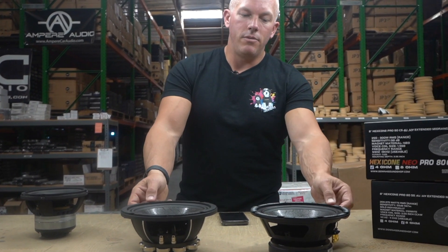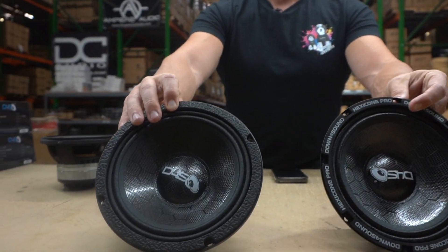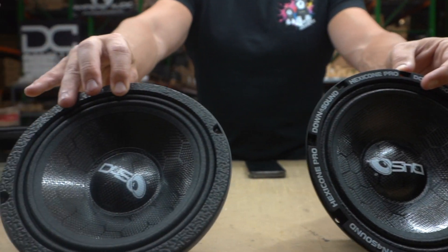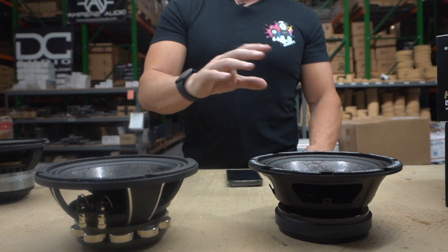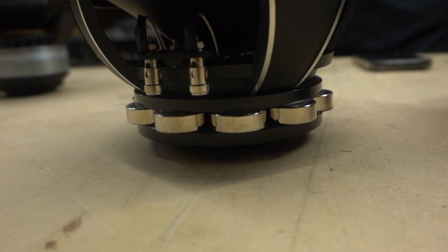You're going to get a louder, more concise bandwidth of the frequency range these speakers play. They both have an all-season coating, so they're beautiful speakers. The neo is just going to be louder and handle more power — those go hand in hand. But neodymium magnets are a lot more expensive to produce and to have on the back of a speaker or subwoofer.